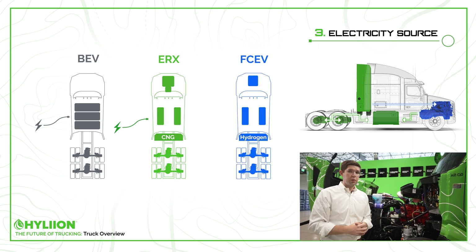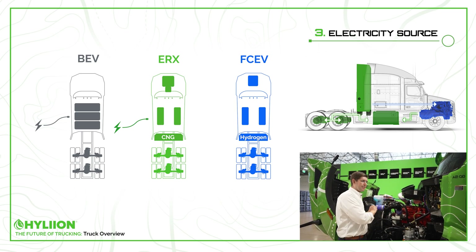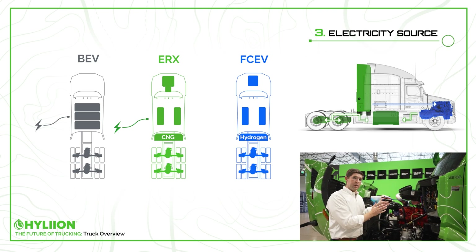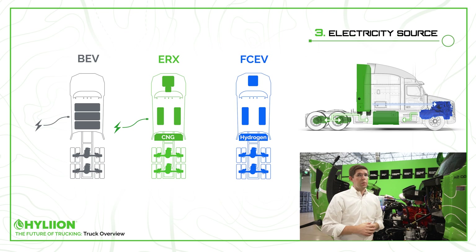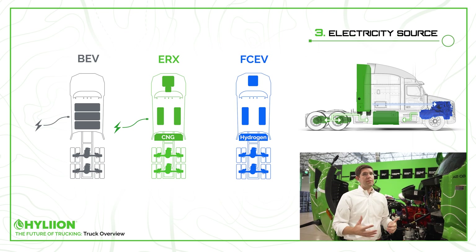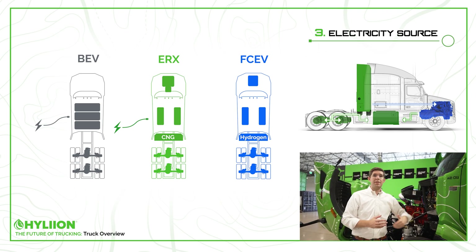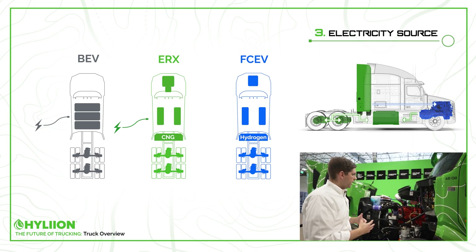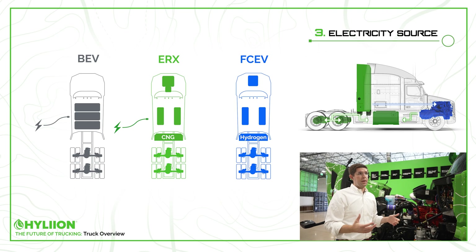The same philosophy applies to fuel cell vehicles — instead of a Cummins engine, you have a fuel cell stack that constantly produces electricity to trickle charge the battery packs, utilizing the same space under the hood. One aspect to consider with fuel cell trucks is that they require a tremendous amount of heat rejection, so we're seeing not only a big radiator under the front of the hood, but also radiators mounted to the back of the cab. Ultimately, where the electricity comes from is arguably the most critical consideration with electric vehicles.